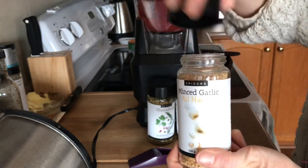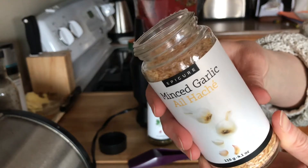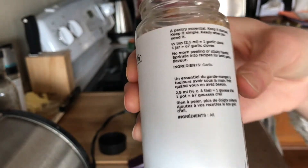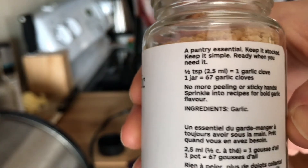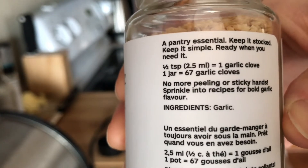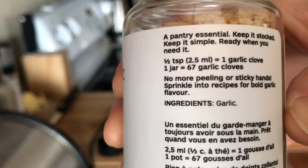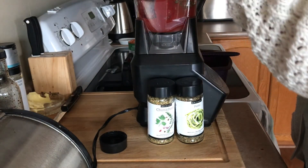I'm gonna throw in a teaspoon and a half of extra minced garlic because I love minced garlic. This one's a pantry staple — one jar equals 67 garlic cloves, and half a teaspoon equals one clove. So this is your go-to if you don't want to chop or press fresh garlic anymore.